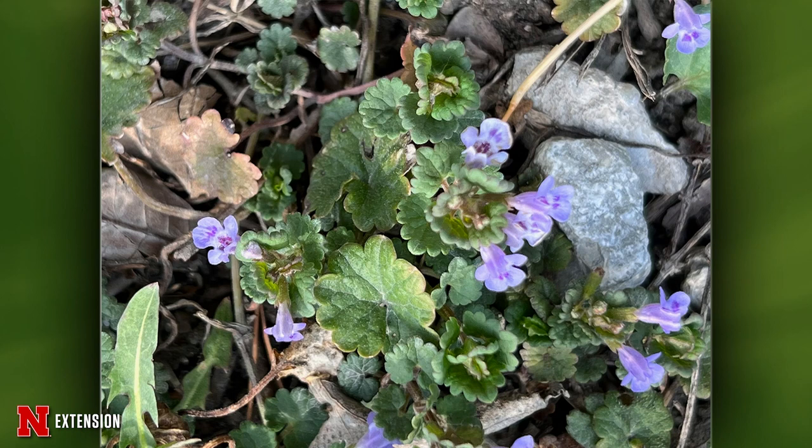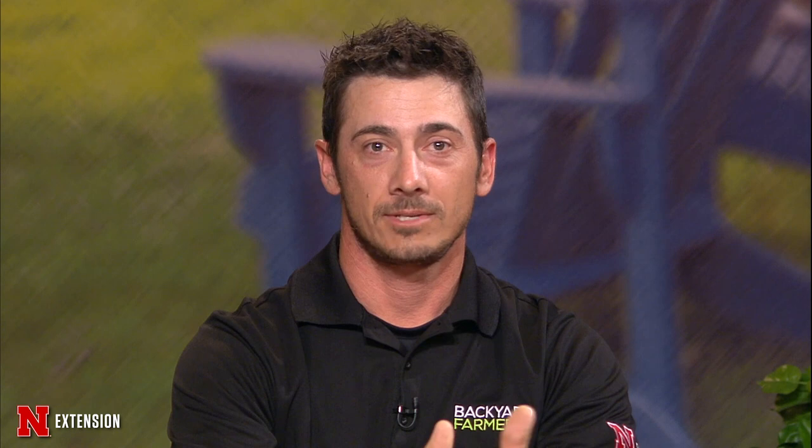A Lincoln viewer has ground ivy already in flower and wants to know how to control it. Unlike henbit which is a winter annual, ground ivy is a perennial — it'll stay, spread, and come back next year. A good product to use is one containing 2,4-D, dicamba, and triclopyr — triclopyr being the most effective. Apply sooner rather than later since it's already growing, and it's hard to dig out because it's viney.